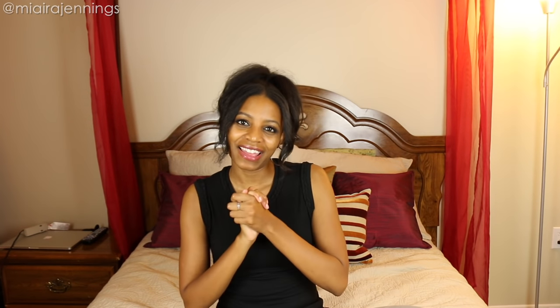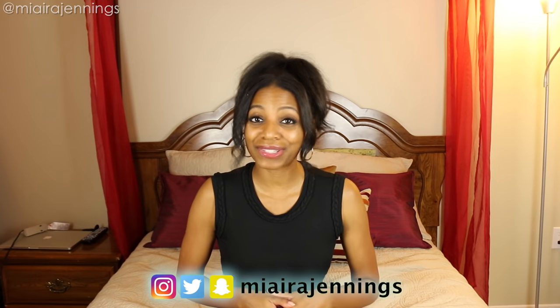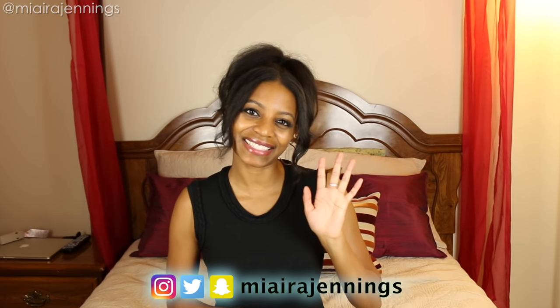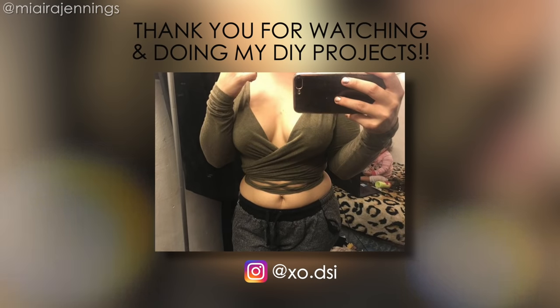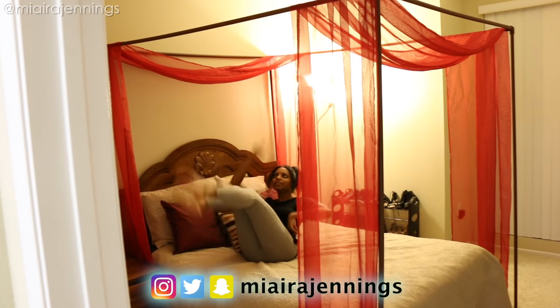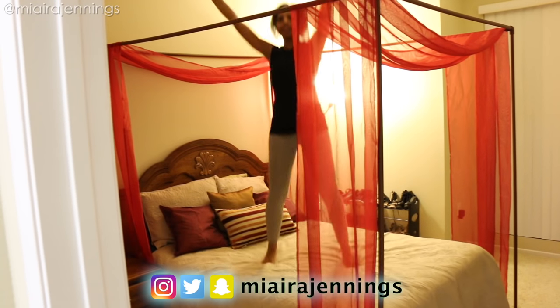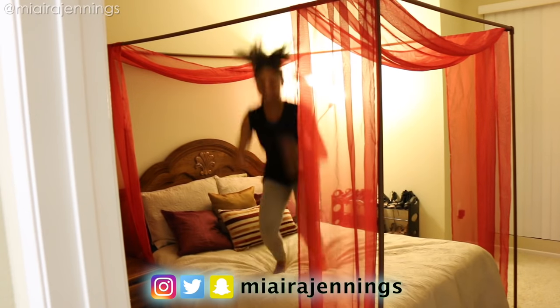If you decide to try out this project or any of my other DIYs, please feel free to send me photos so I can feature you in an upcoming video. If you're already one of my amazing subscribers, thank you so much for coming back. If you're not already subscribed, go ahead and hit that subscribe button and the notifications bell so you know every time I post a new video. Don't forget to check me out on Instagram, Twitter, and Snapchat at Meera Jennings — I'll see you guys next time!